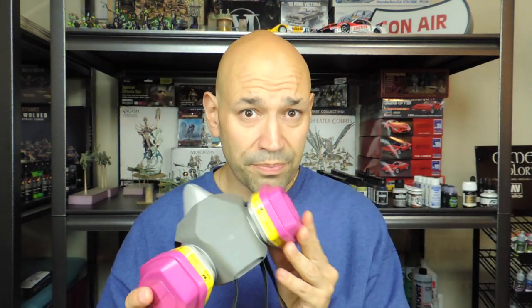That mask that you saw me put on — this is the one I use — it's a 3M. I got this one from Lowe's, you can also get it from Amazon. It's not the interior one; it's the exterior construction high-grade one. I got it for 30 bucks.